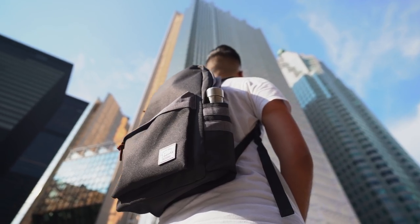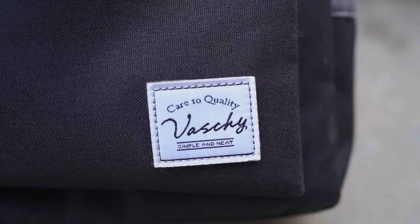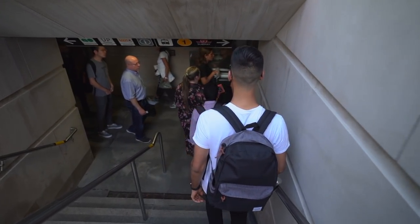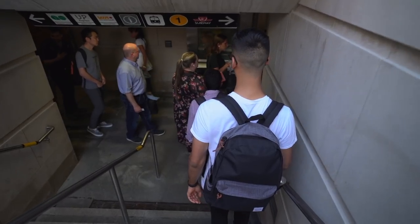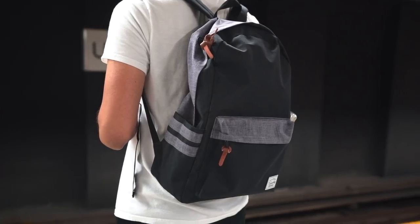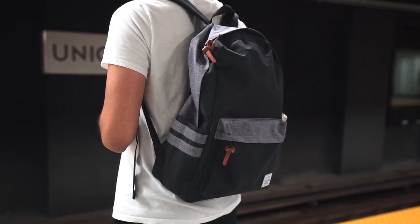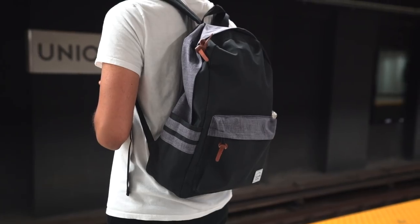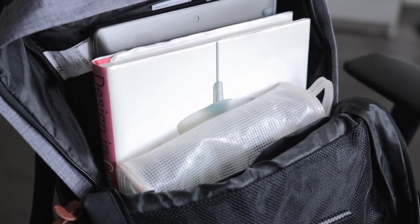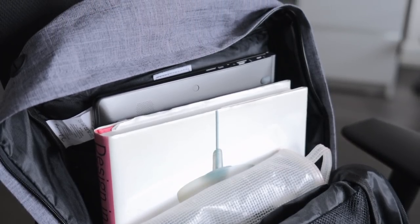First up is a backpack from a brand called Vasci — I really don't know how to pronounce it — but the backpack itself is very modern, very minimal, and super lightweight, with enough storage space inside for light everyday carry on a daily basis. The bag is made of a polyester exterior which is water-resistant, and inside is a polyester lining, with the backpack having enough space for up to a 15-inch laptop. You can also fit binders, textbooks, pencil cases, all those types of things.